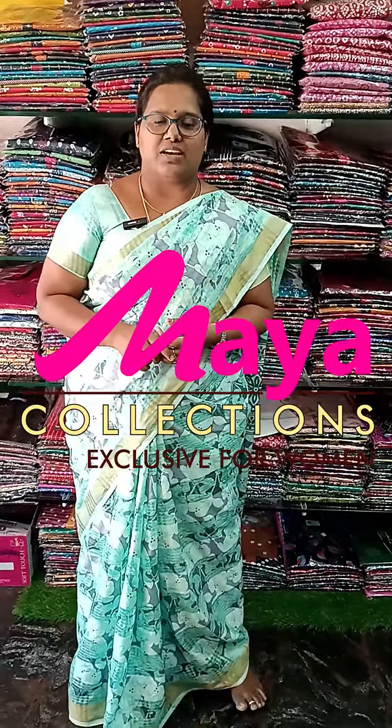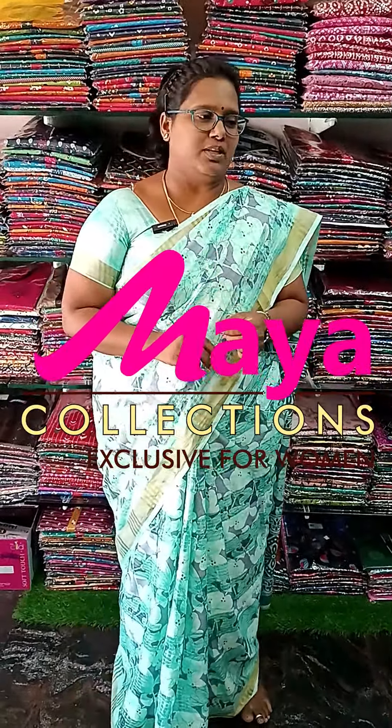Hello friends, welcome to Maya Collections. In this video, I will tell you about Pure Cotton Night suits - Bus Sleeve, Elastic, Unique, and the Titanic Coat Model, available in 5 varieties in XL and XXL sizes. We will show you sample pieces and the many collections available on our website.